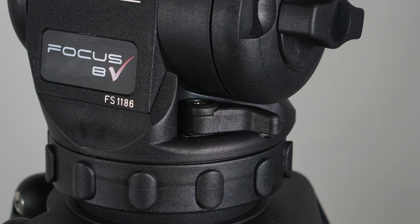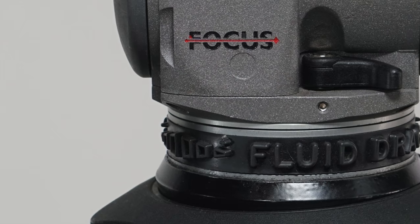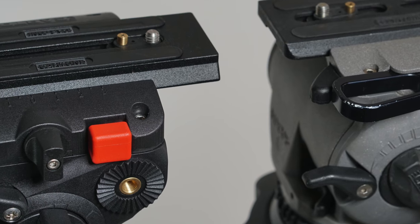To be candid, the locking levers I wish were just a little bit larger, because otherwise they can be a little fiddly when you really need purchase for tightening or loosening. It's very much like the Cartoni Focus HD I already own.